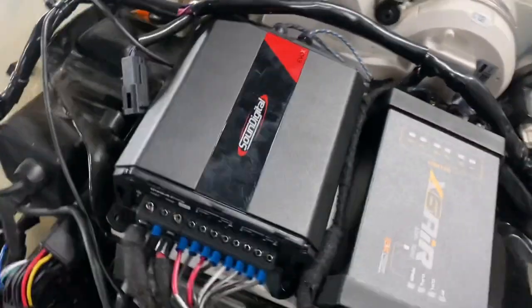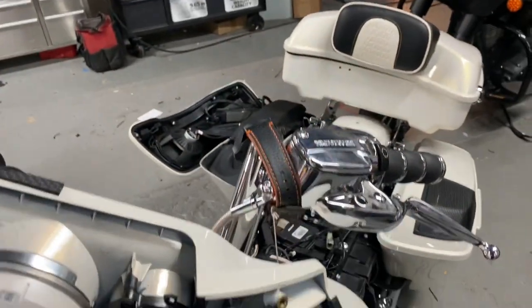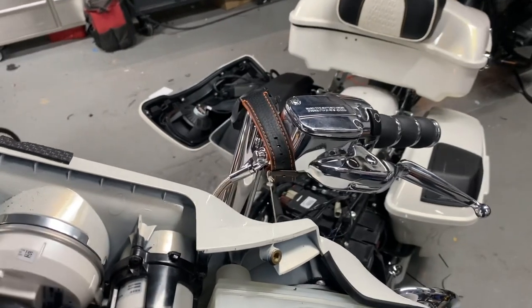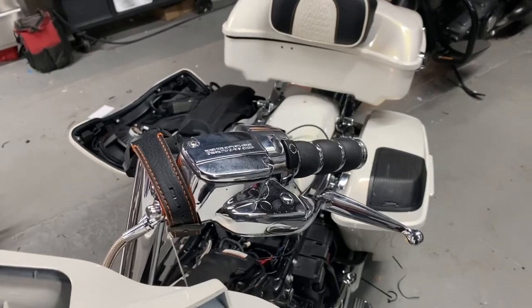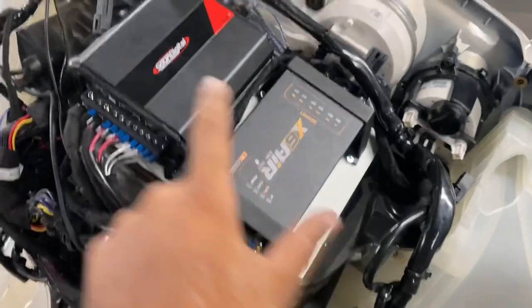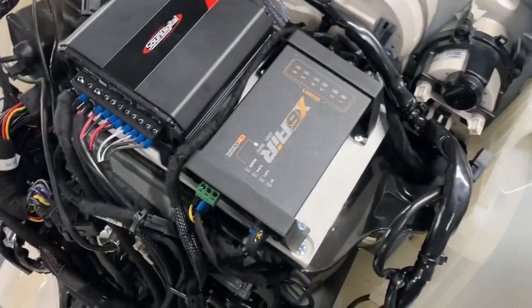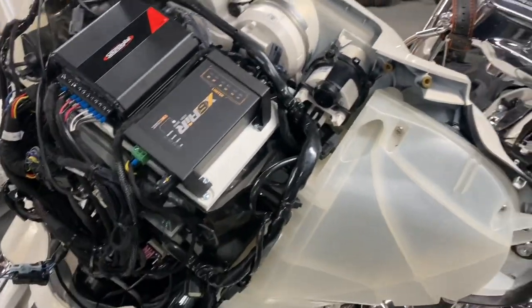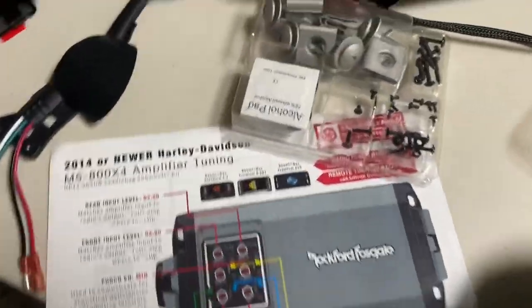We didn't go with the Rockford amplifier to run the front on this setup — we went with a SoundDigital EVO X800. But we did use the Rockford amp to run the woofers. I wanted to see how it sounded, and the customer told me to upgrade if needed — didn't have to, it sounds really, really good. We have the NVS Audio amp mounting plate, EVO X800, and X Air DSP. Tomorrow I'll let you hear how it sounds. Here's everything included with the kit.